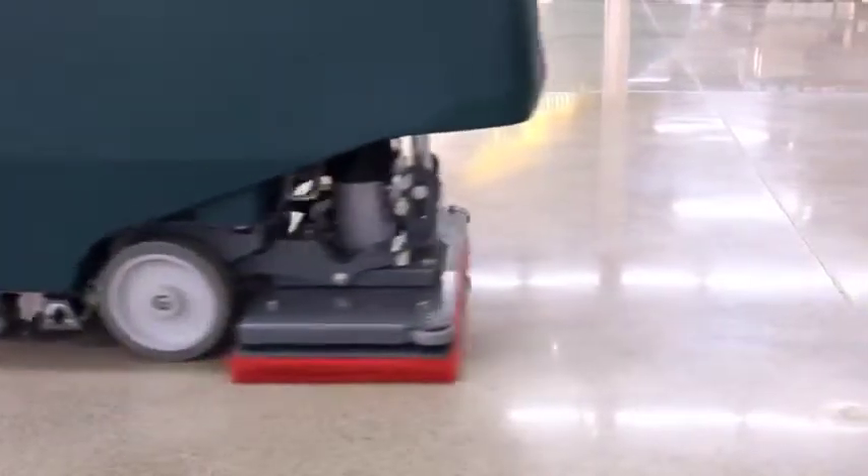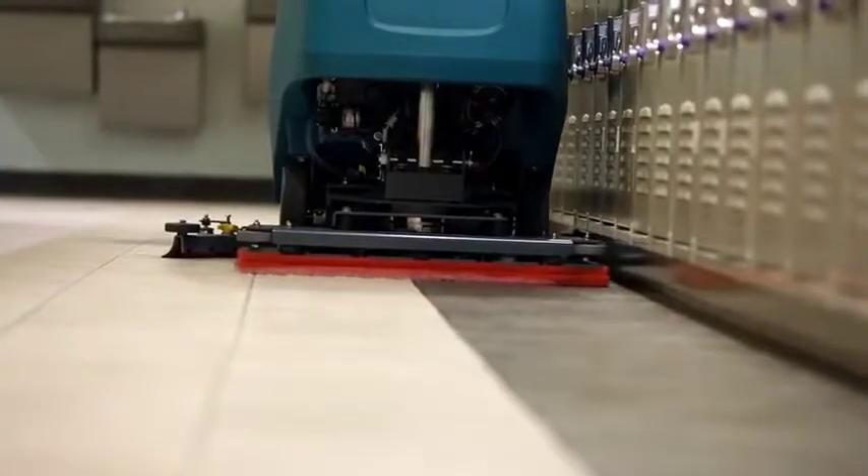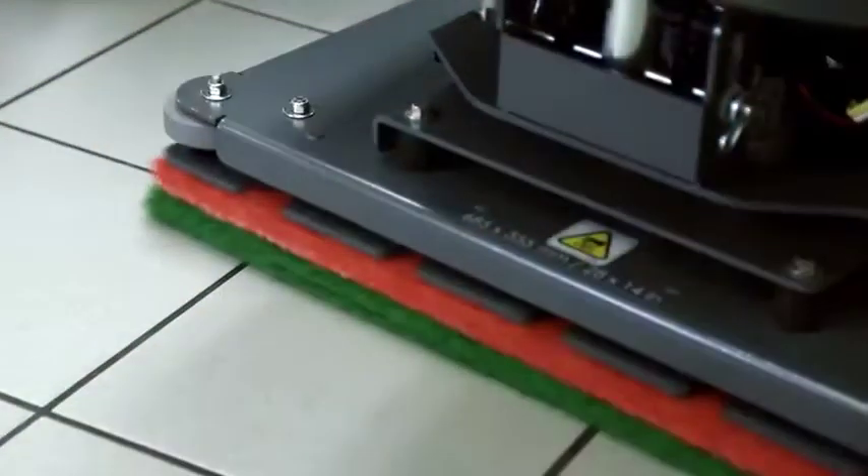The orbital cleaning head isn't only for project work. It can be used daily to clean a wide variety of floor types such as textured floors, grouted tile, VCT, polished stone, and more.